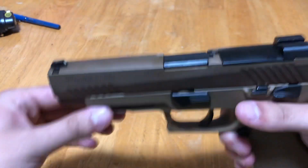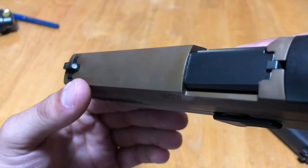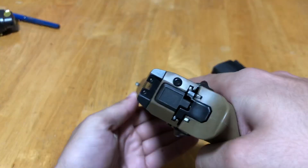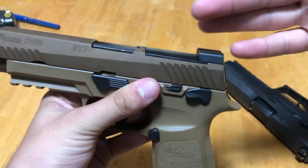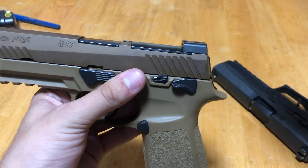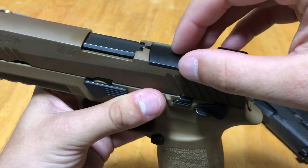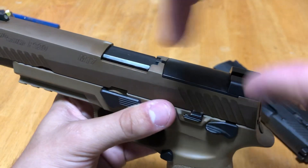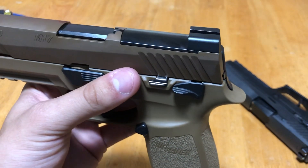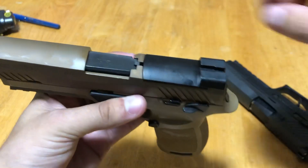Let's get into the features. One is the color, obviously. Two is the M17 ships with the Siglight night sights — three dots, all green. The rear sight is mounted on a sight plate. As part of the MHS requirement, it needed to be compatible with a red dot — which I believe for the military is going to be the Leupold DeltaPoint. You can take the plate off, which also takes off the rear sight, and mount your red dot. SIG is also selling adapter plates, so if you want to put on something like the SIG Romeo1 red dot, you can do that as well. So it has the sight plate and factory night sights.